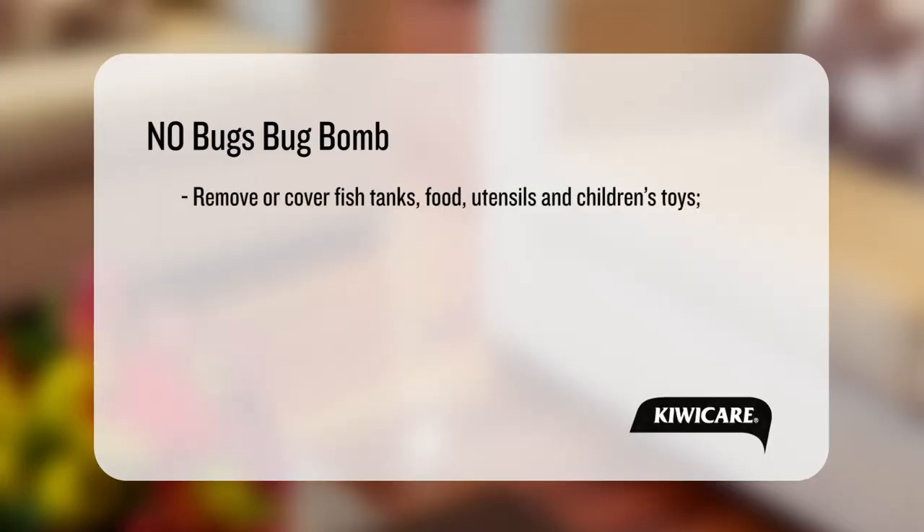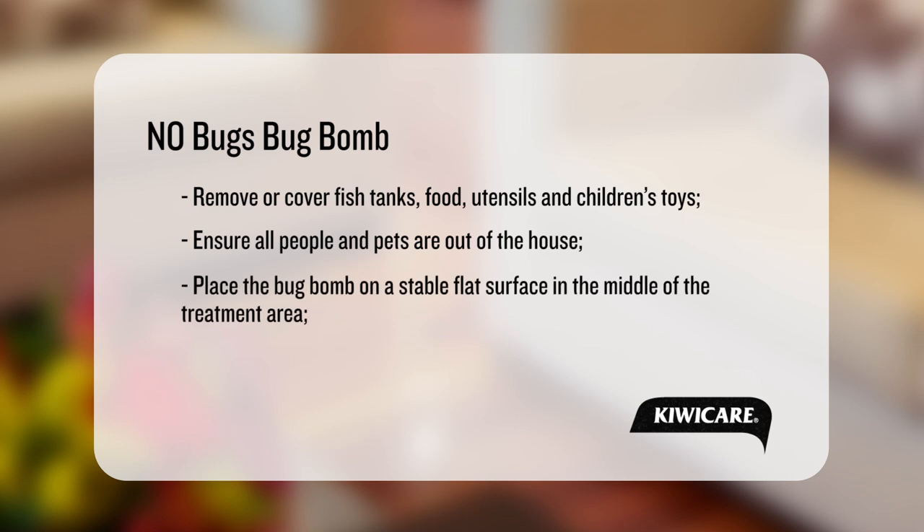Remove or cover fish tanks, food, food utensils and children's toys. Ensure all people and pets are out of the house. Place the bug bomb on a stable, flat surface in the middle of the area to be fumigated.